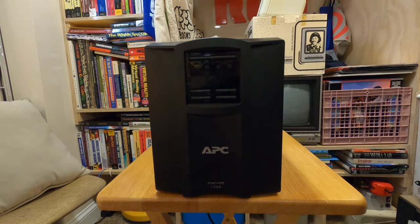This is an APC Smart UPS 1500 that I recently bought off eBay used for about $120. I'd never owned a UPS before, which is kind of why I bought this. I want to have a network attached storage set up in my house by the end of this year, and I figured before I have that I should probably have a UPS to make sure that just in case there are any power outages or brownouts, my data remains safe.